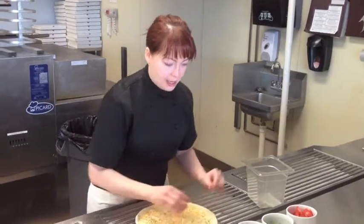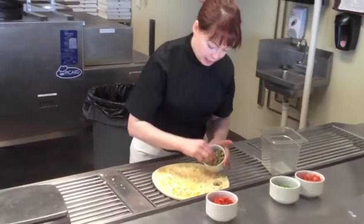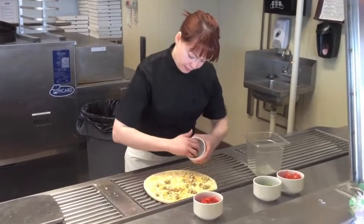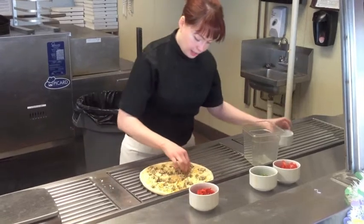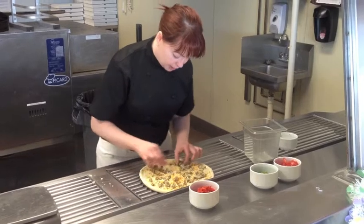And then next I'm going to add my hand cut chicken breast that's been seasoned with the pesto sauce. And spread that around, making sure there's a little bit in every bite.